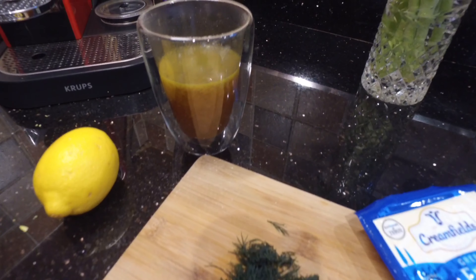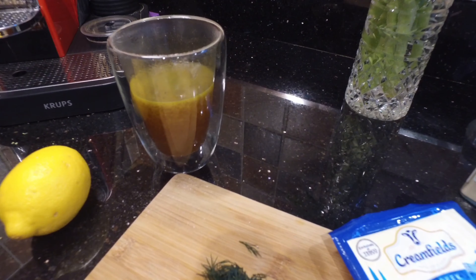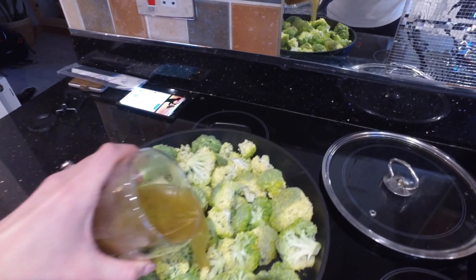Get your stock cube, pour some boiling water over it, and mix in a wee bit of garlic powder into the mixture. Then take that and pour it all over your broccoli.